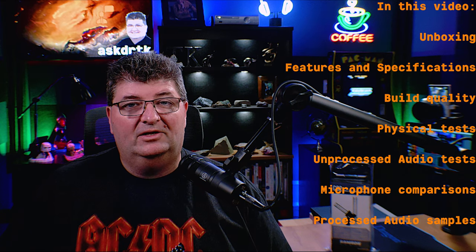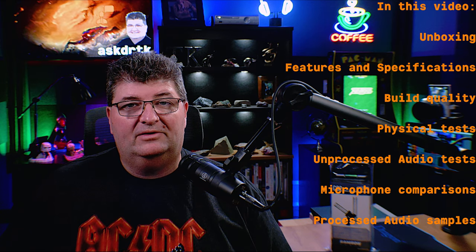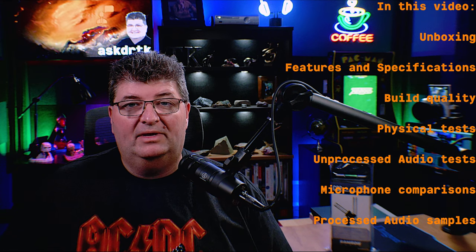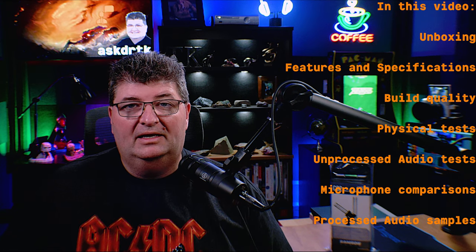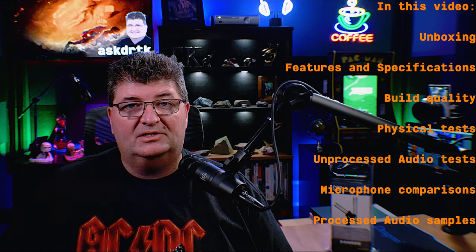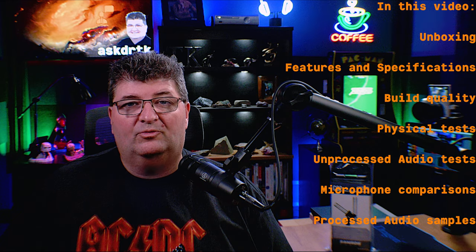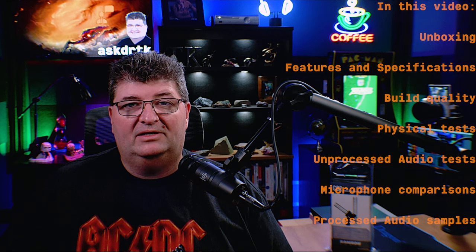In this video, I'll unbox the Samson CO2s, then take a look at the specs including the pickup pattern and frequency response, and then hook it up as a boom and test it out for dialogue. I'll compare the microphone against a few others with unprocessed audio, and at the end I'll finish up with a processed example of what this mic could sound like.